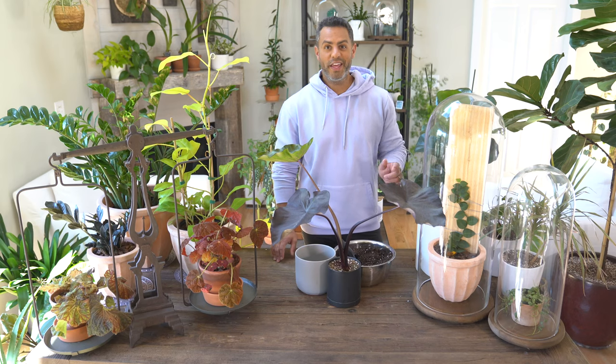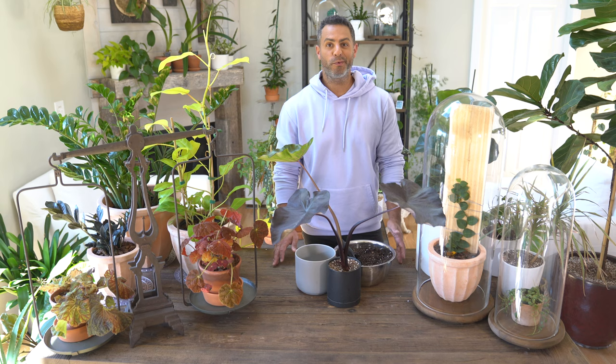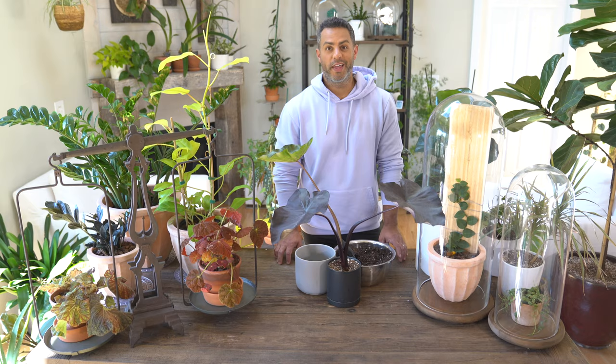Hey guys, this Colocasia black magic is a part of the elephant ear family. These plants can grow elephant-sized leaves that can reach anywhere from two to three feet long and wide. But for me, it's this deep purple or black stem and foliage that gets me every time.